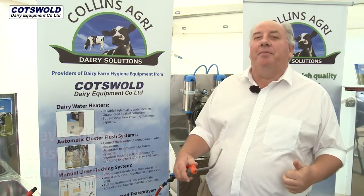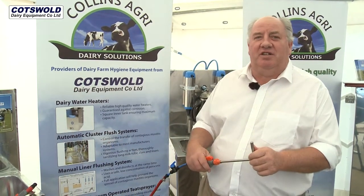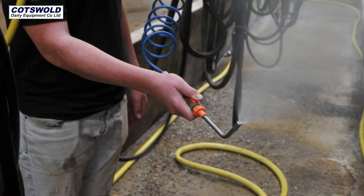The Teat Sprayer — post-milking and pre-milking — we've been making for over 20 years and it's very successful. They're on an awful lot of farms around the world.